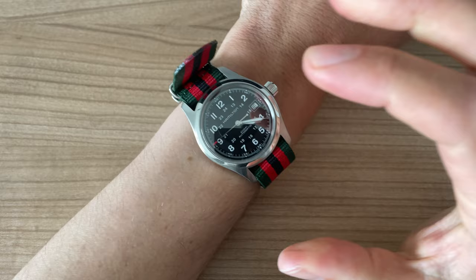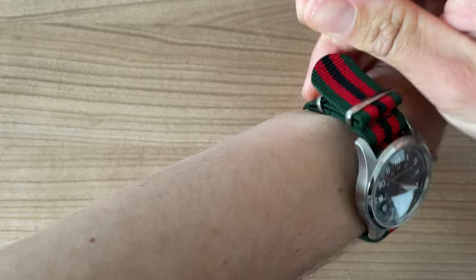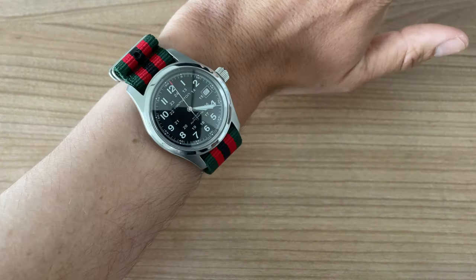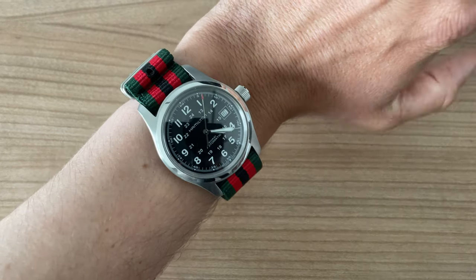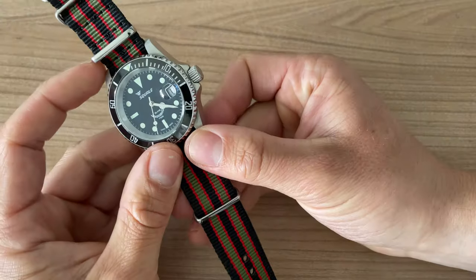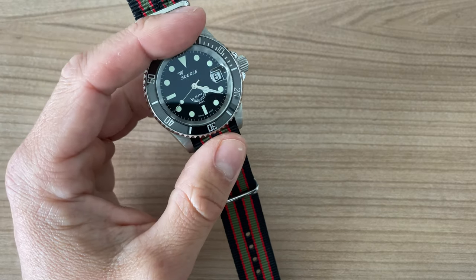At 6.3 inches you can see there is a little bit of extra strap here — I'm just going to tuck that back. So there we have it: the Hamilton Khaki 38 with the green, red and black NATO. I think it's very very beautiful. Now let me try on the Squale with the Bond black, red, green.